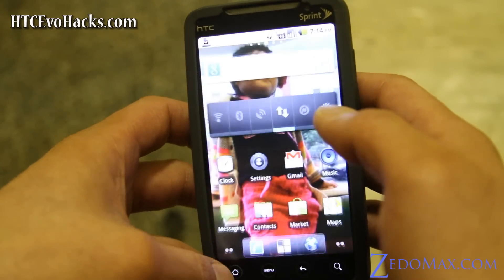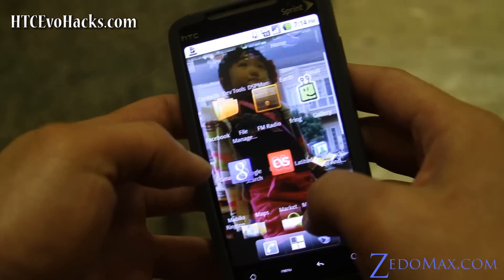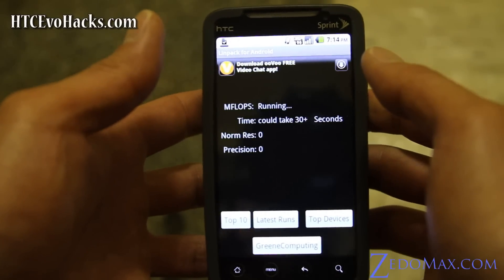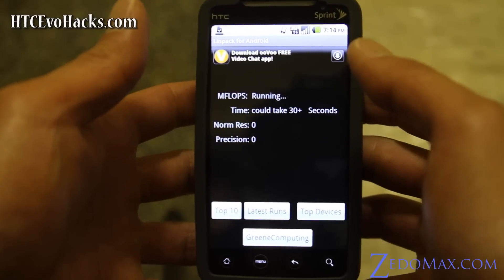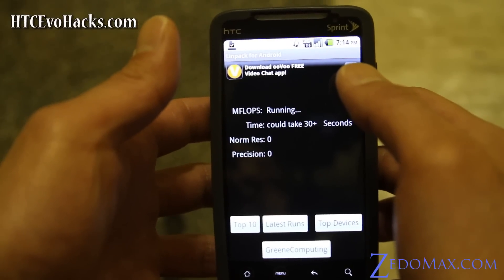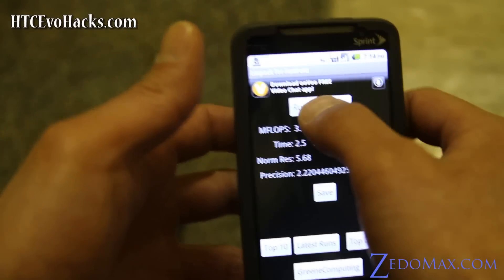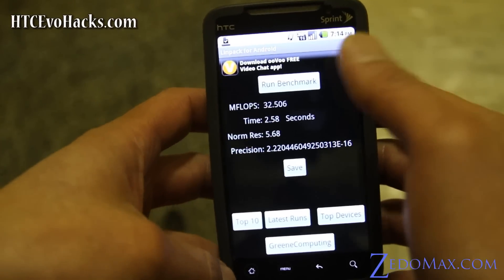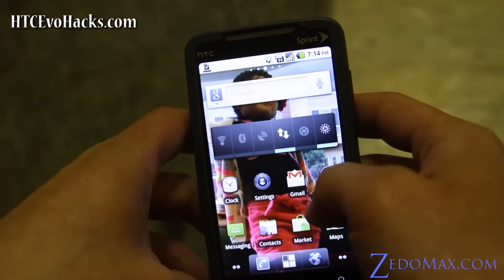I highly recommend Cyanogen because it's pretty good stuff. Let's do Linpack real quick — see how fast it is. I was getting like 22 with the new Gingerbread ROM. This is way faster; I'm getting almost 30, I'm getting like 33. This is probably the fastest ROM for your HTC Evo.